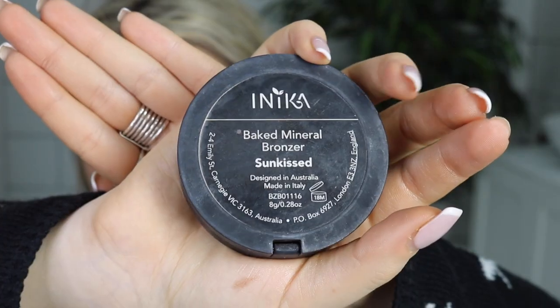Taking your kabuki again, you're just going to wipe off any excess BB you may have left on there and we're going to be using it to apply our Baked Mineral Bronzer. So just taking that brush and we're only going to use the outer edge to apply our bronzer. Taking a bit on the brush, dust off any excess and only applying to the base of the cheekbone and up towards the temples. We don't want to put it all over our face, so just lightly applying that colour.